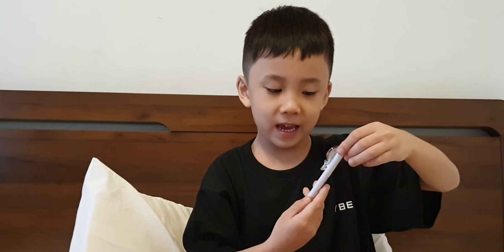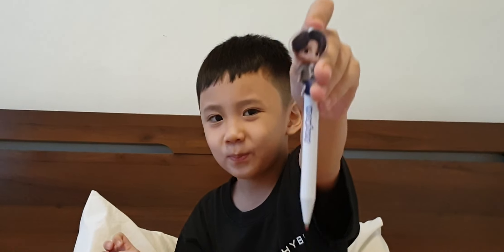Bye, guys! Hope you had fun! Bye! Bye-bye! Mommy's getting a dummy!